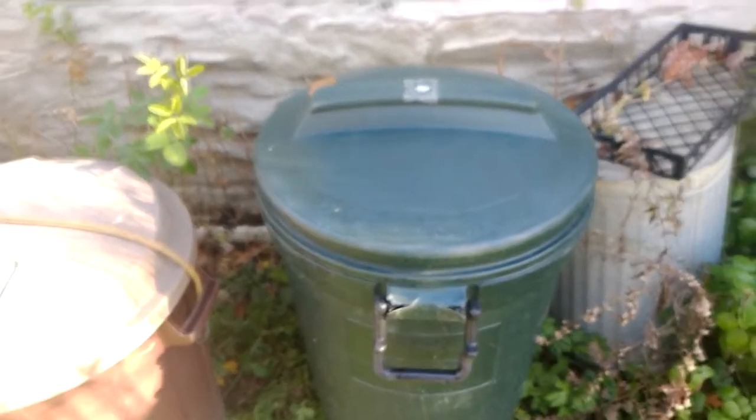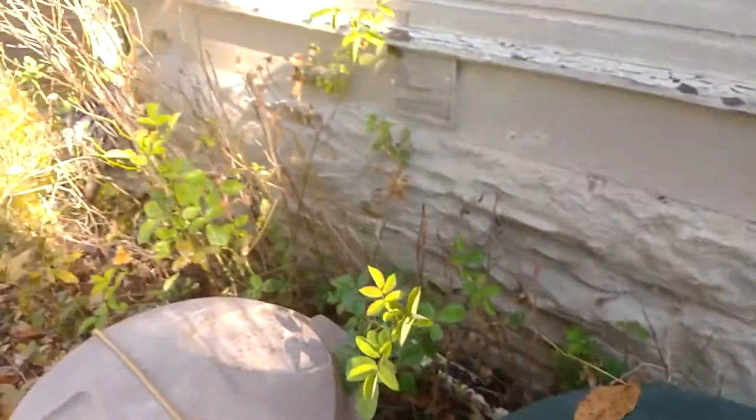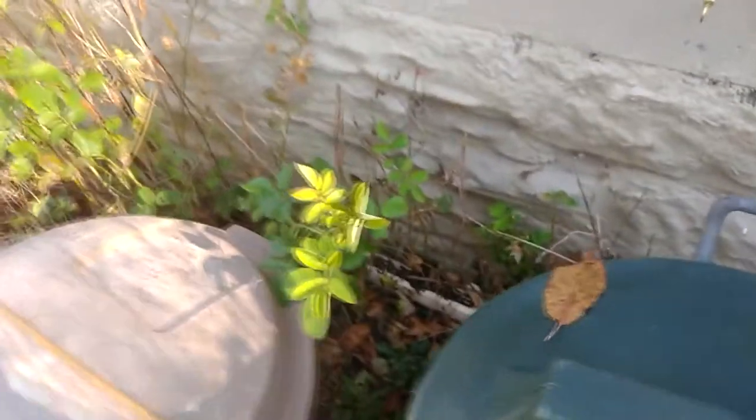That's not all you should do, because the raccoons eventually figured that out. They figured out that if they roll the garbage can, the pin will come out — I lost a couple of these pins that way. But what you can also do is, if you have a wood-sided house, you can use these hooks.